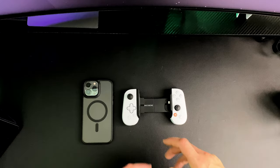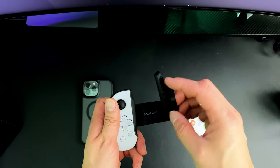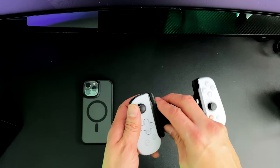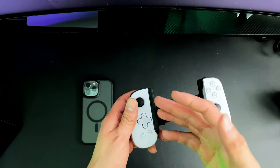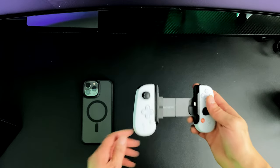Let's go to the overhead shot so you guys can see what you can do with the Backbone One. Here's the Backbone One PlayStation Edition with the actual iPhone Pro Max adapter. This adapter actually comes with the Backbone One — you no longer have to order it separately, unless you lose it. I believe you can place an order for it on the actual Backbone website.